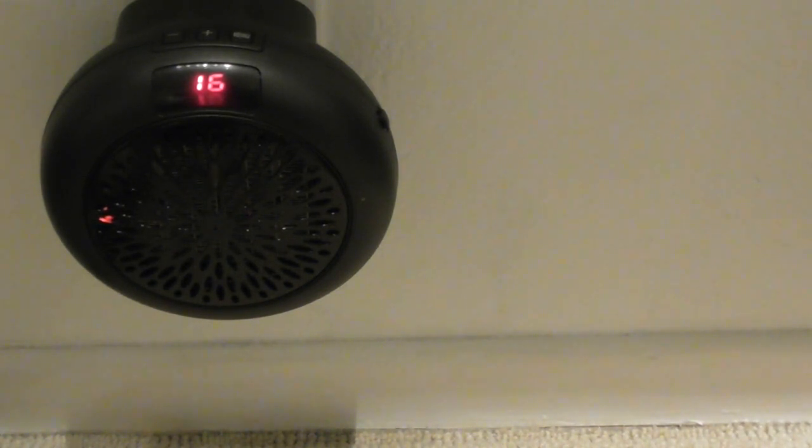The neat thing is that when the room gets to the right temperature for the setting, the fan will turn off. So it is kind of thermostatically controlled. Again, extremely quiet. Very compact.